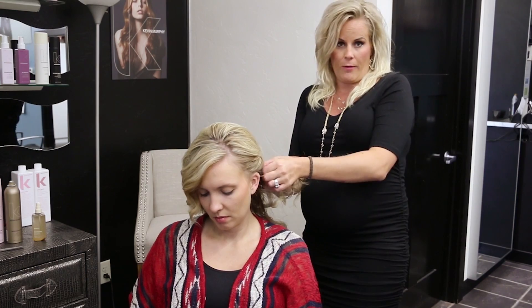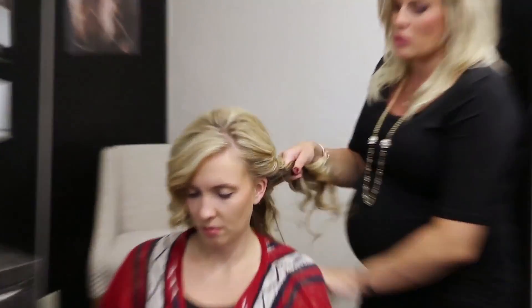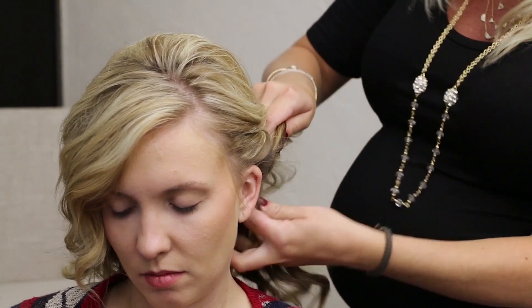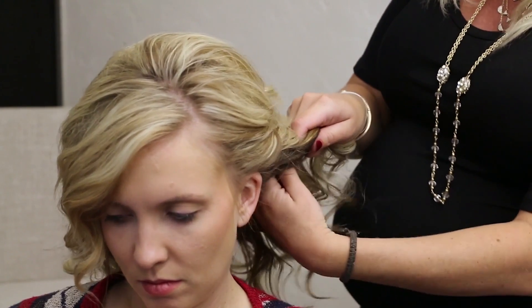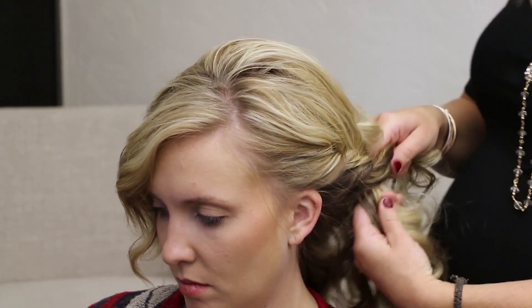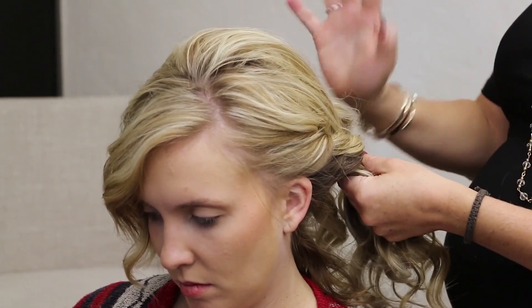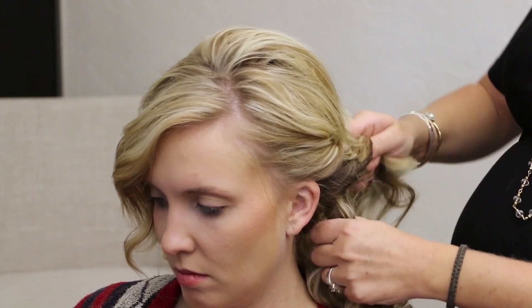So we can get in there and make it real tight if you want. How you do that is you just twist even more and kind of pull these sections. Again, I'm not doing anything with the top of her hair — however, this top section is falling through here, I'm just leaving it. We'll worry about that later.